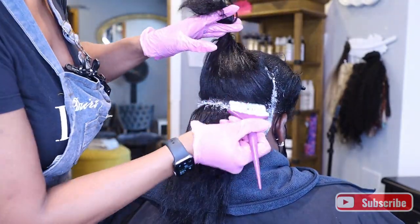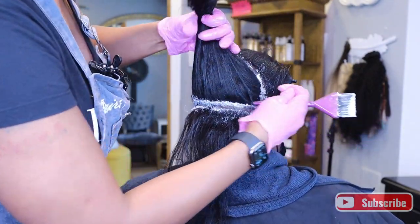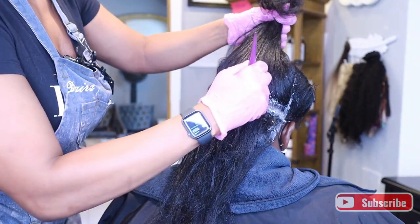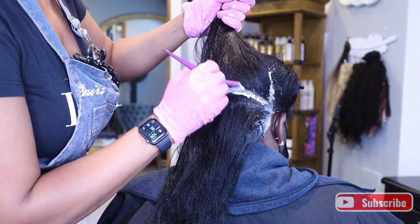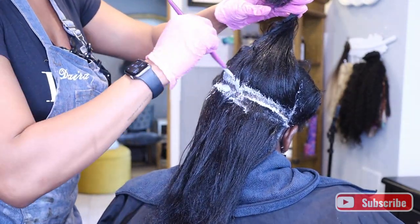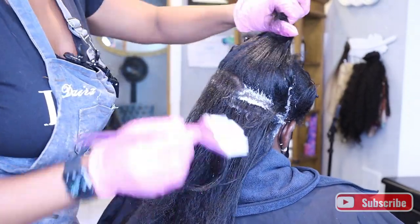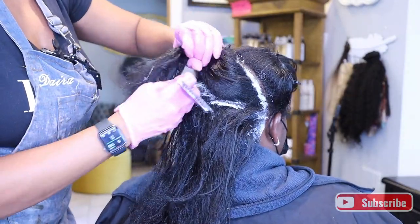When I smooth it out, I do not use a comb — I'm not scraping the scalp. I'm just using the back of the applicator brush to smooth it out and make sure the relaxer is where I need it to be and that it's straightening the hair. I'm constantly checking it, and even if I still have time left, if the hair is where I need it to be, I'm going to rinse it out anyway. The 18 minutes is a maximum time, not a required time.